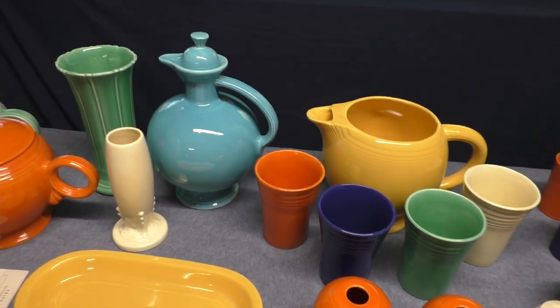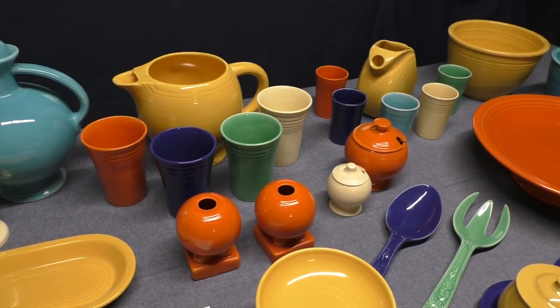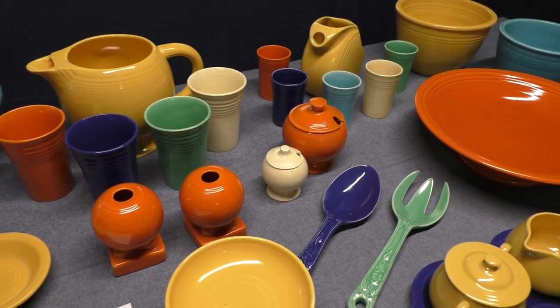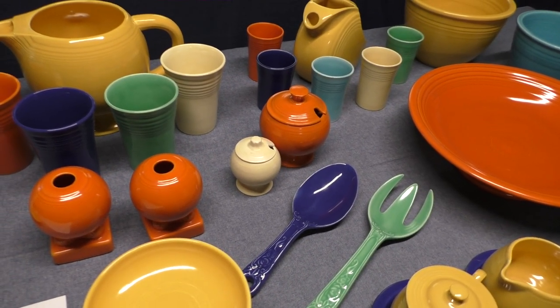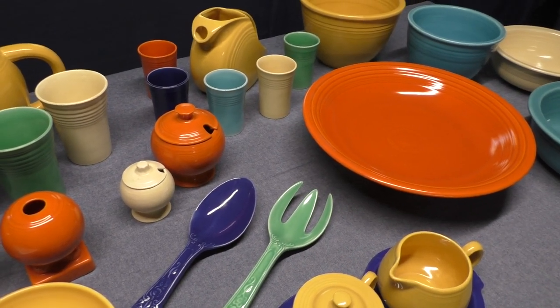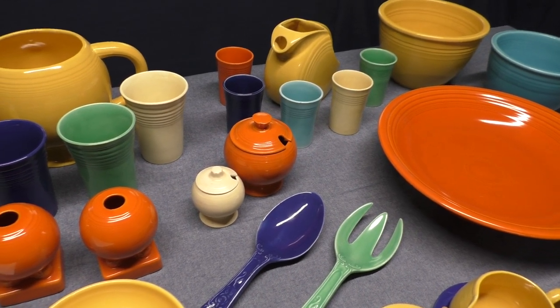There are several dates in Fiesta's history that collectors know about, like 1936 is when it was introduced, 1973 is when it was discontinued, 1943 is when Fiesta Red comes along, and 1959 is when it's reintroduced along with medium green. But 1946, I think, is probably one of the more significant years in Fiesta's run because it gets cut back rather drastically.